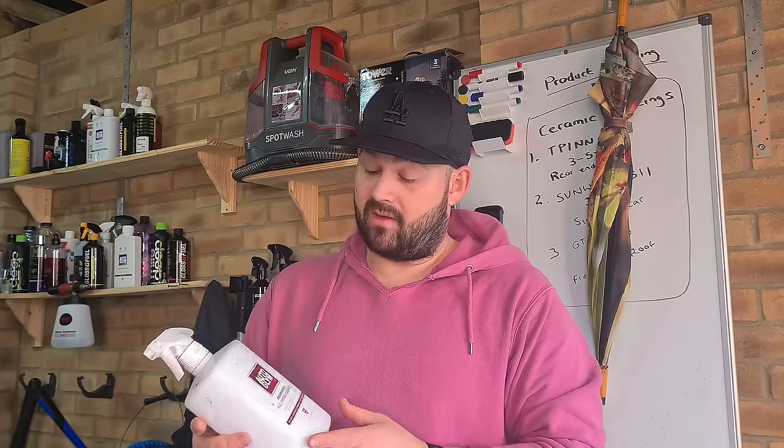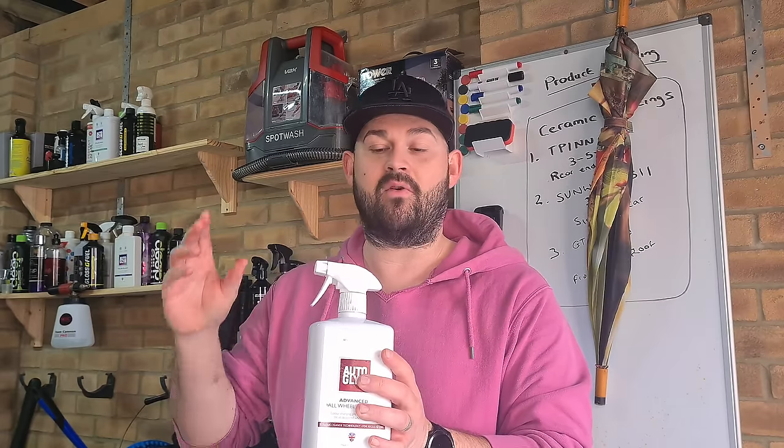Yeah, I'm really impressed with it and I'd definitely recommend this wheel cleaner. Hopefully you enjoyed this video and it gave you an insight into this new product for 2024. Be sure to watch the next one which will be the ceramic shampoo — I'll talk you through that product in more detail. Thanks for watching, take care guys.